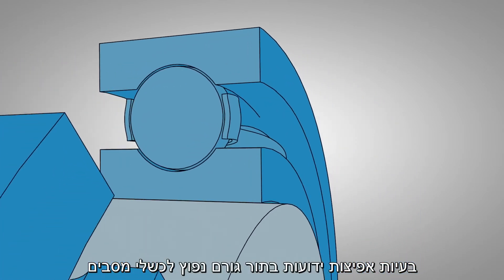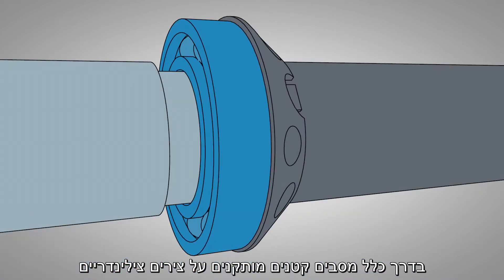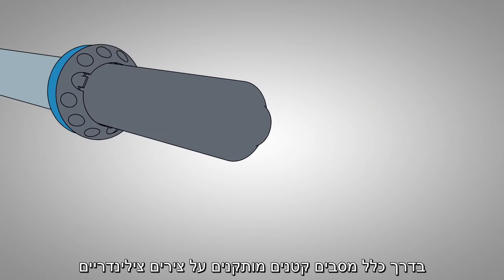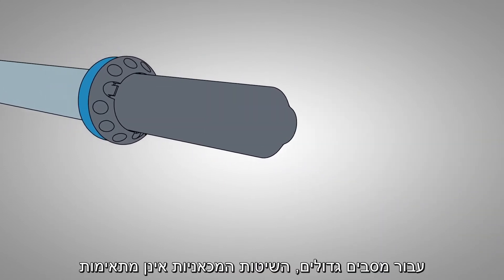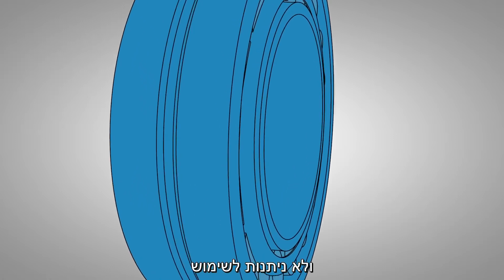Poor fitting accounts for a significant percentage of bearing failures. Often small bearings are fitted on cylindrical shafts using mechanical methods. However, as bearings get larger, mechanical methods can no longer be used.